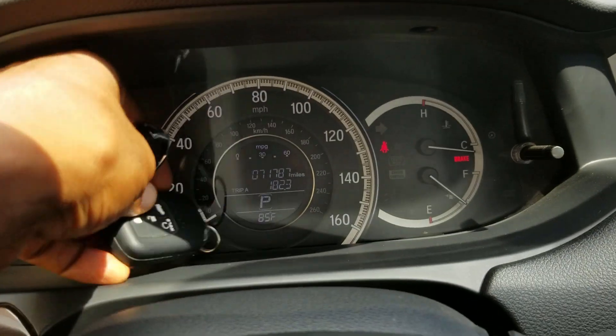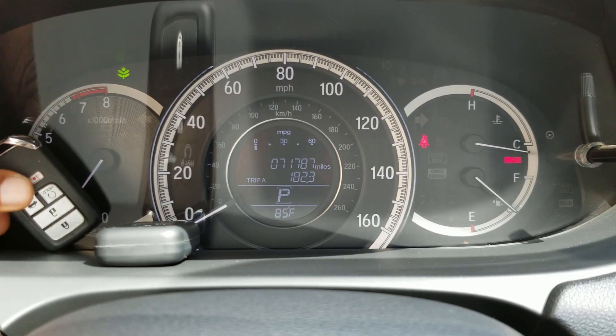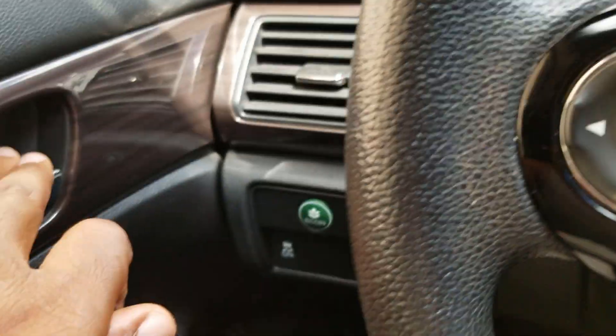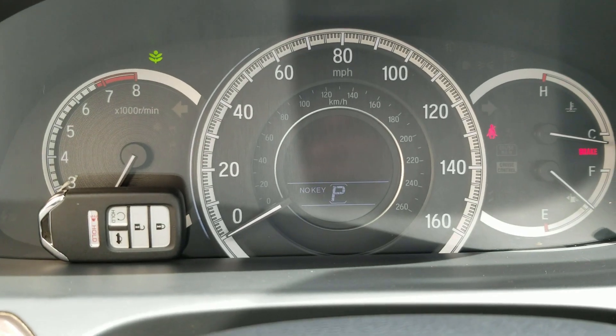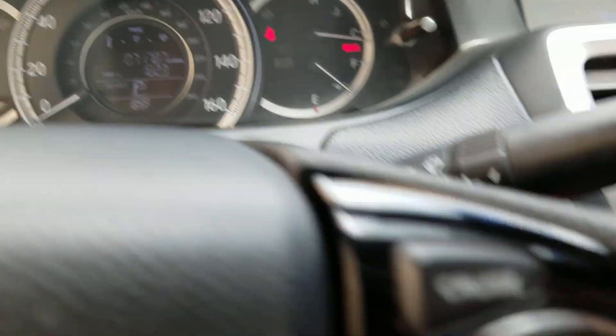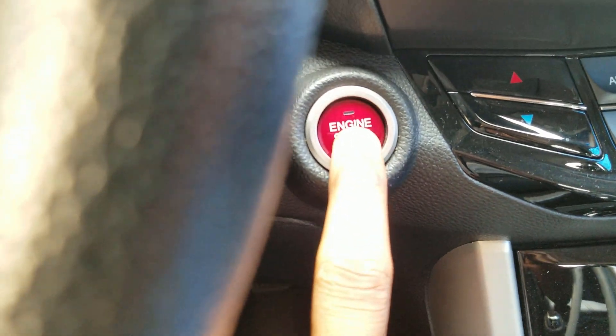I'll go ahead and place both keys on the dash and then start the car. So the car starts. I'll take out the existing key — the current key to the car — open the door, drop it there, and shut the door. So as you can see, just like last time, we now have this no-key symbol despite the fact that this key is here. If I turn the car off and attempt to start it — I'm stepping on the brake — you see it's not going to start the car no matter how long I push the button.